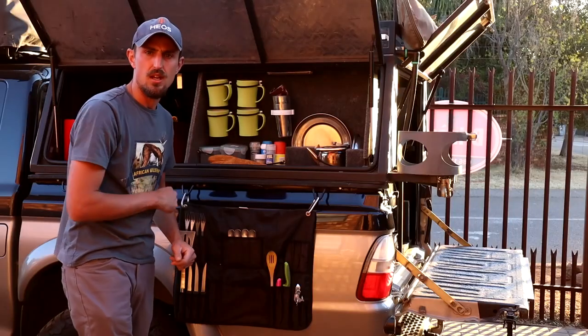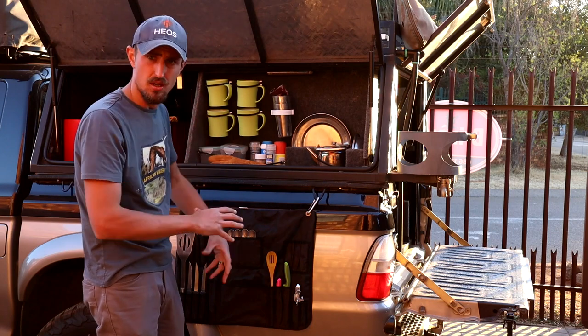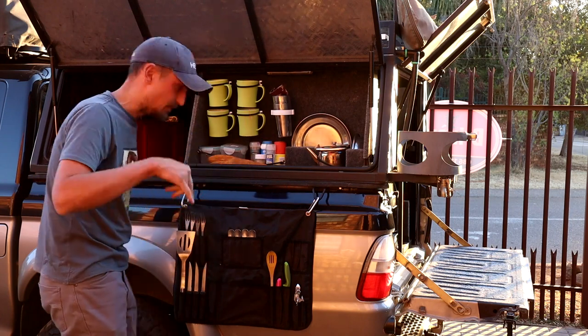On the next video I will take you through my cooking station at the back, the fridge, where I keep my pots and pans, and my basic food packing system. Thank you very much for watching — keep well, bye!